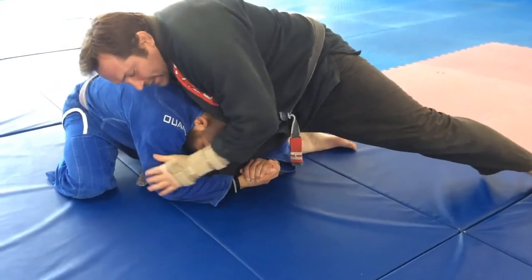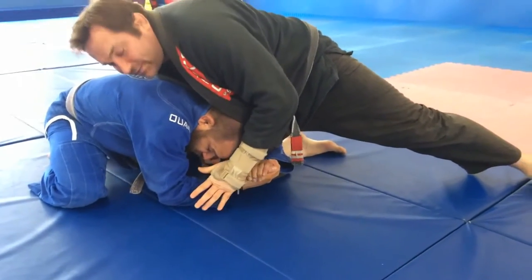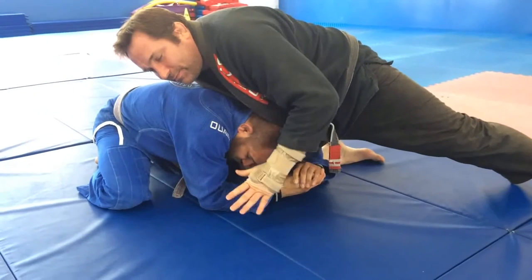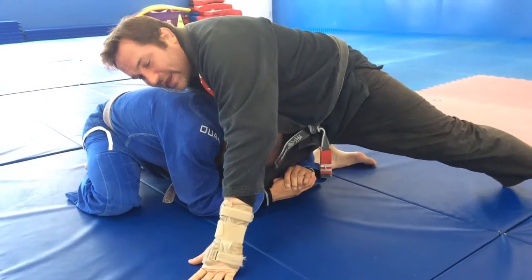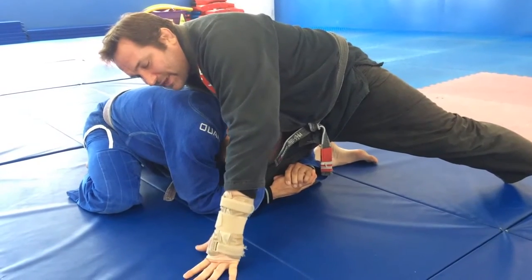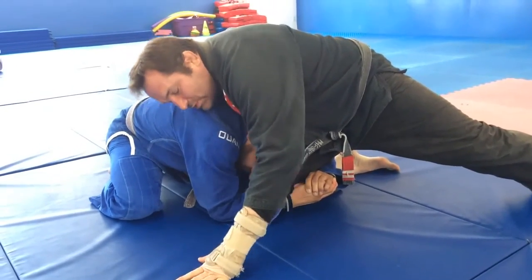If I can cross-face here I'll cross-face, but his head is tucked so tight I can't really do the cross-face. And sometimes the cross-face, balance-wise, it can feel a little weird. So in this situation I'm going to post with my hand. My wrist is messed up so I'm going to just post on my fingers — but post with your palm obviously.